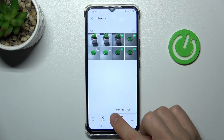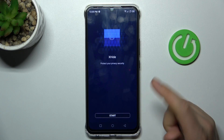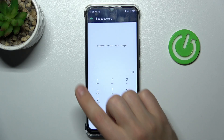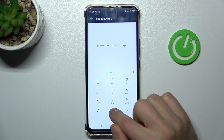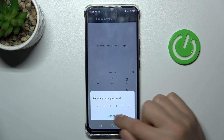Choose 'Move to XHide.' Now we need to set up the XHide application — tap 'Start,' enter a safe password, something like this, and tap OK. Remember your password.